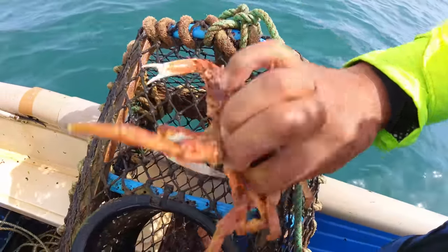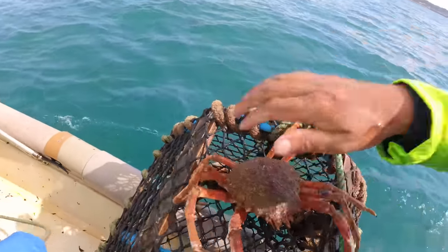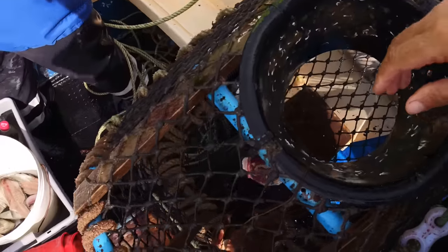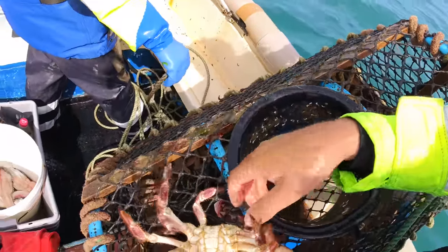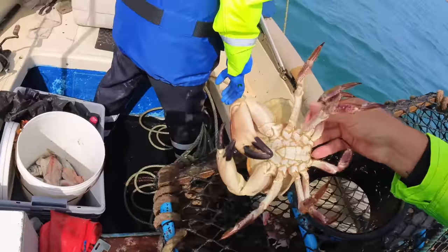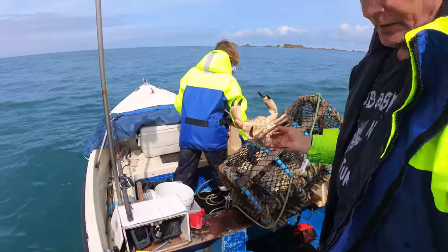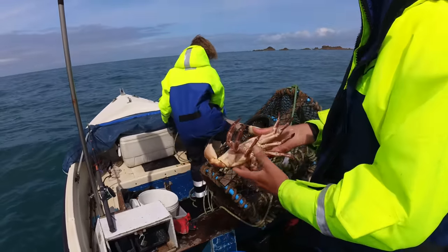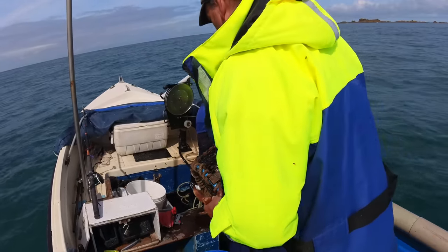A little spider, and a slightly bigger spider — let it go before it gets my finger. And what you've all been waiting for — a brown crab. Let me just check him because he looks a bit light. Actually quite hard, so not bad. We'll take him with us and decide on the way in.